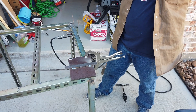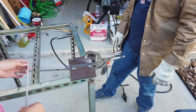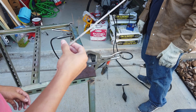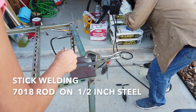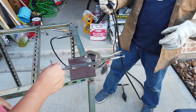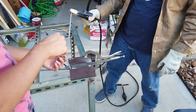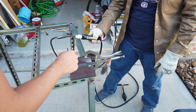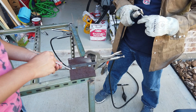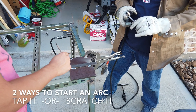Step one of welding is striking the rod. We're welding on half inch metal with a 7018 rod — this is basically the easiest rod to run, very smooth. It's not as versatile as the 6013, but this is the best thing to use for half inch like this. It's the easiest one to learn on.